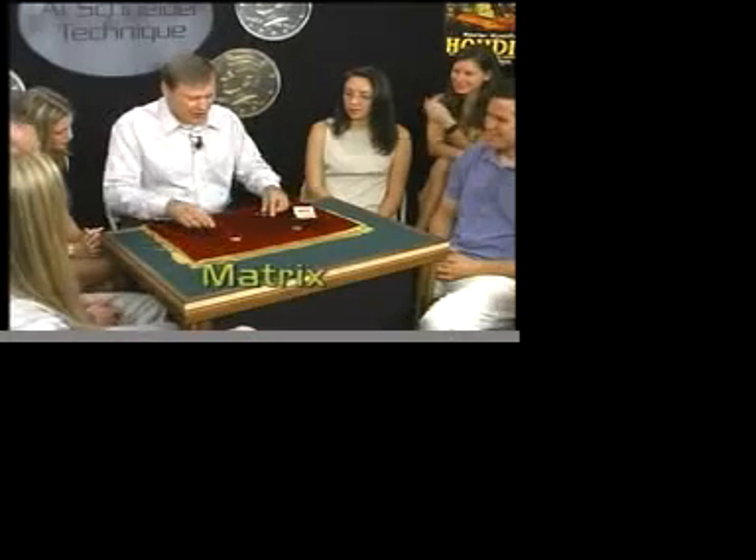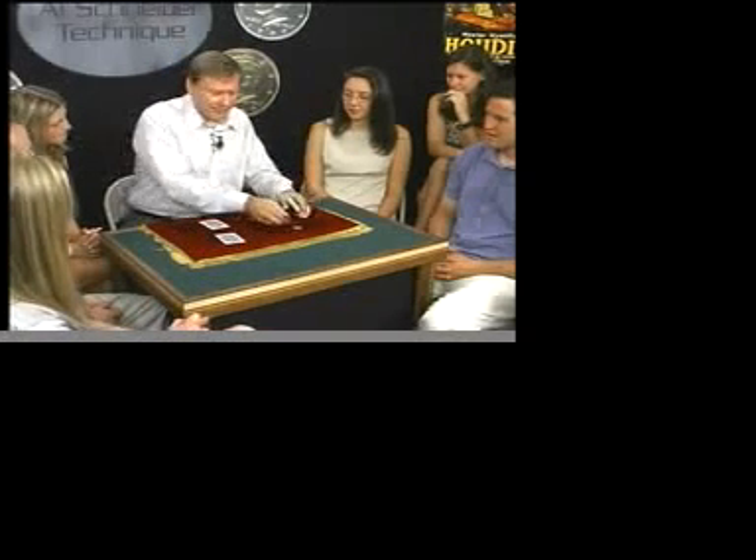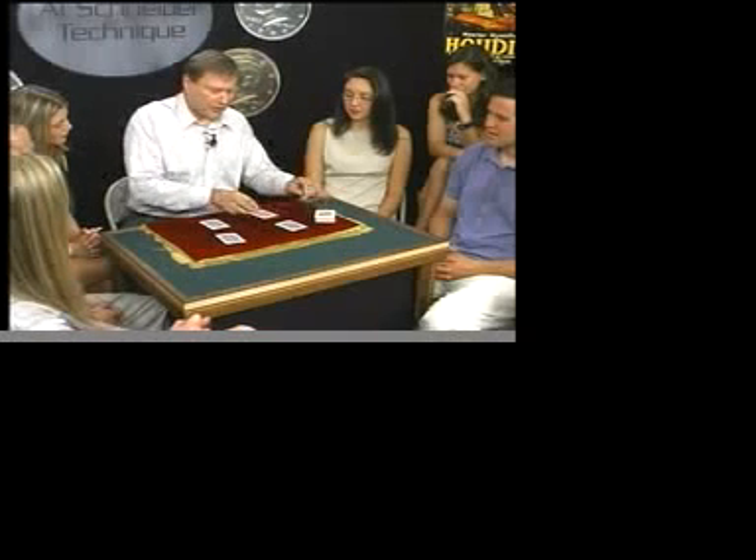Okay, here's my next trick. It's done with some coins and a few cards. I call this trick Matrix. Does anybody know what a matrix is? It means rectangular array — it's a mathematical term.